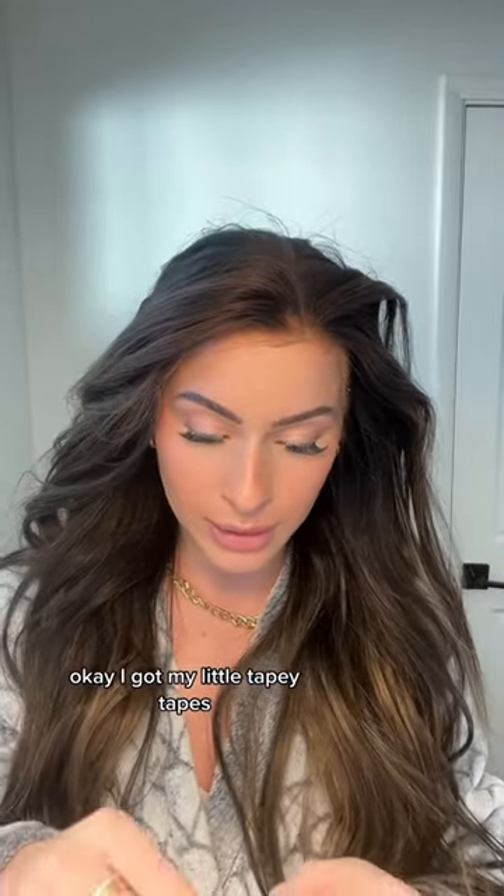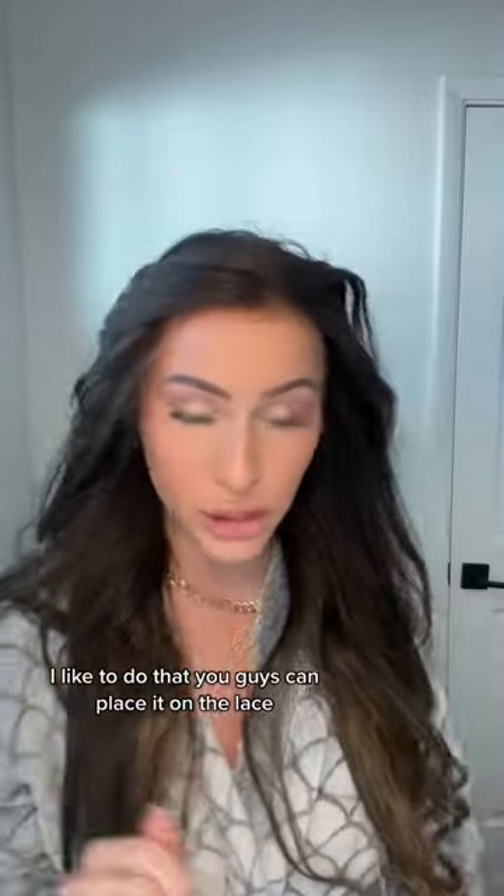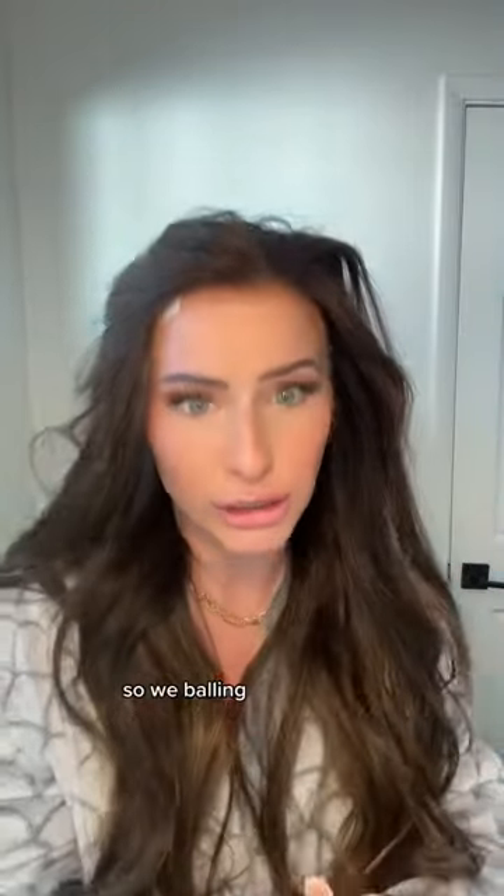I got my little tapey tapes. I'm gonna place them on my skin — I like to do that. You guys can place it on the lace, I find it harder, I don't know why. I'm gonna do a little bit here. I already cut them also, so we ballin'.